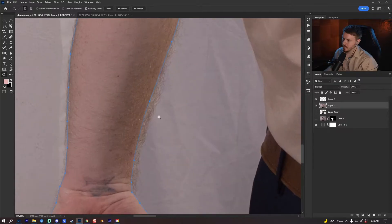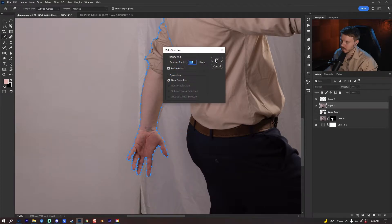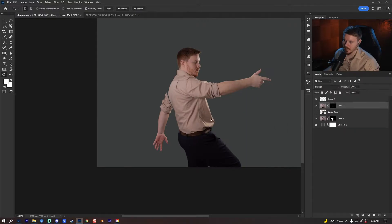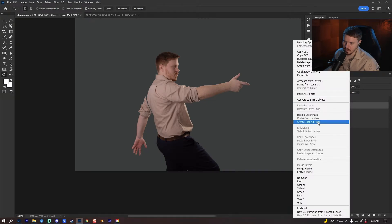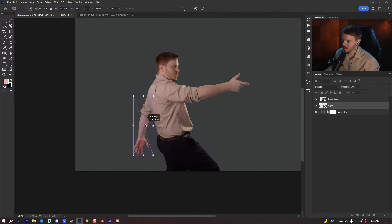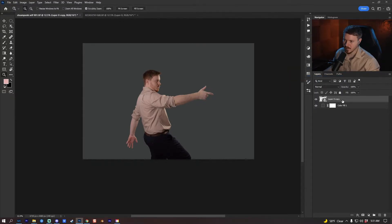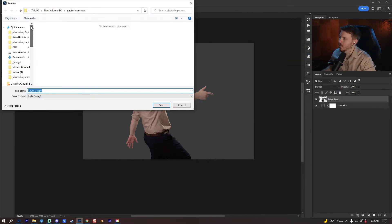I didn't get this arm because it's too complicated to cut out. Right-click, make selection at 1.2 pixels, press add mask, and now I have the hand. I'm going to right-click and convert to smart object, put it below the other layer, and press Ctrl/Cmd+T to put it into place. Shift-click to select both layers, right-click and convert to smart object.